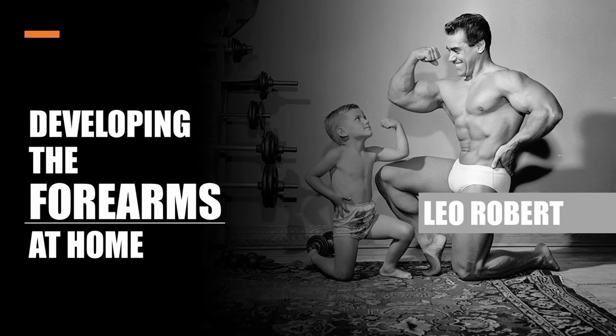Hi everybody, GoldenEraBookworm here. Today I'd like to share an awesome and unique forearm routine as described by Silver Era legend Leo Robert. The routine consisting of five exercises can be viewed as a forearm specialization routine and can be performed at home with minimal equipment. All that is actually needed is a stool and ideally a barbell and dumbbell set, but any form of resistance can be used.